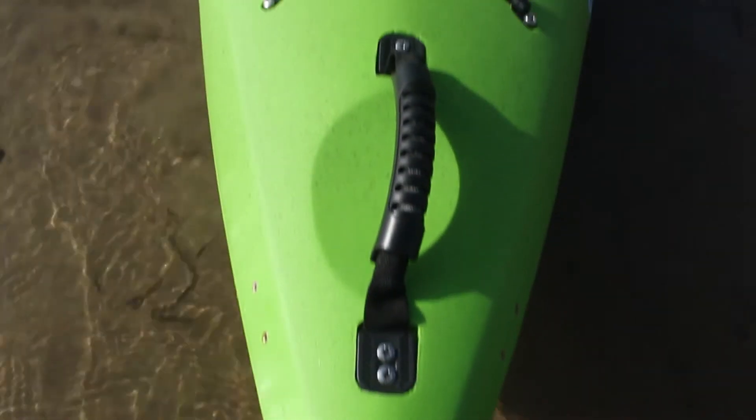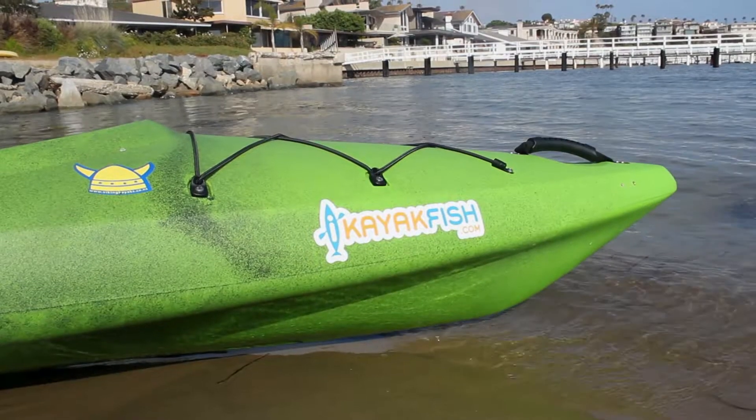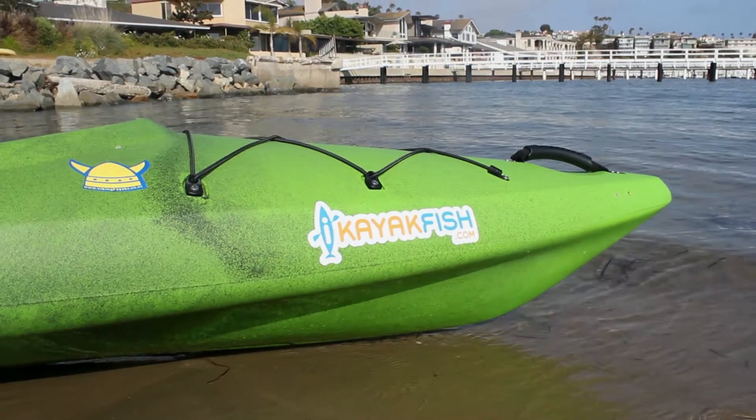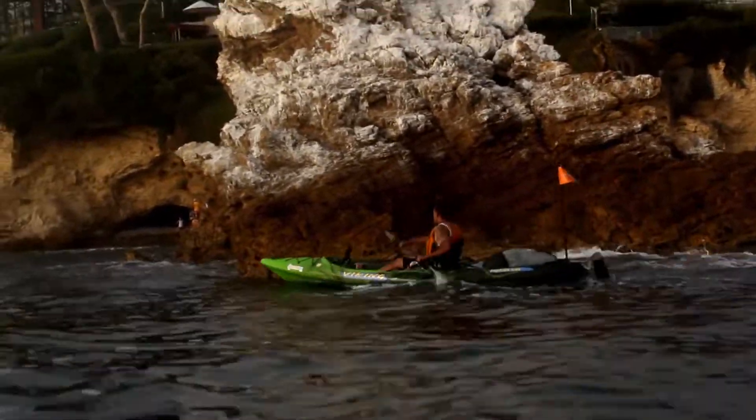The sharp bow provides lift and slices through rough waters and high winds. The sides of the 400 Lite have been scalloped to allow greater paddling efficiency while allowing maximum stability for all paddlers.